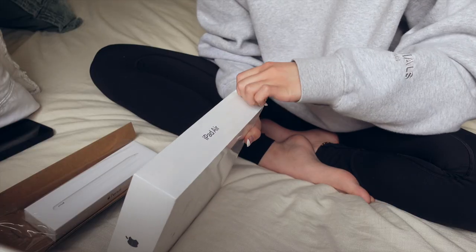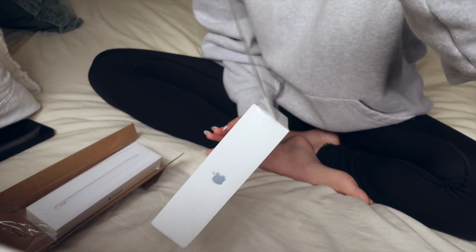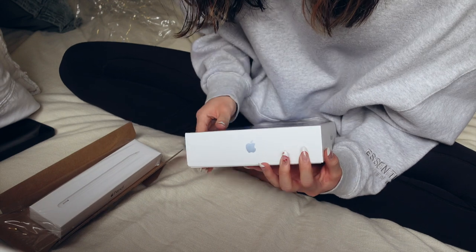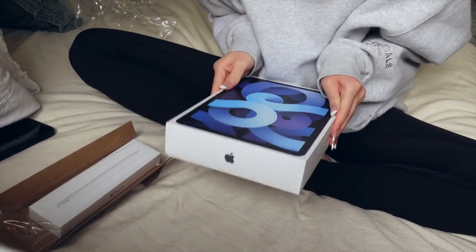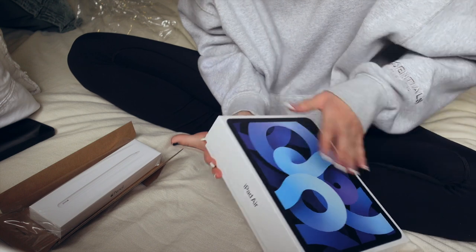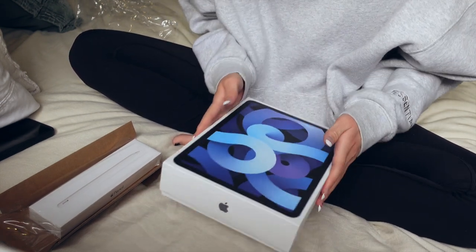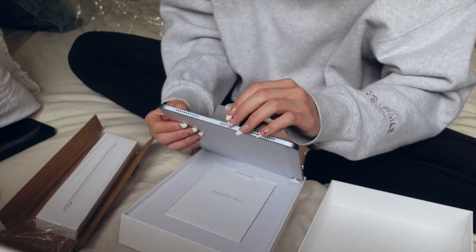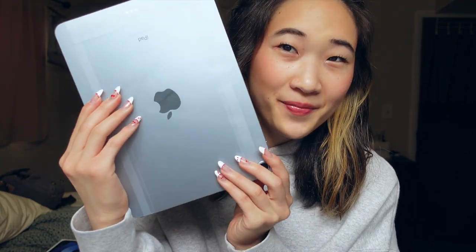I didn't want to wait any longer, but it's just a regular magnetic flap for the front and the back. Alright, let's open this bad boy up. Moment of truth — if I could get it open. I can't get it open. Okay, there we go. Alright, so here it is in all of its glory. Looks very pretty. I love the blue color. Oh, it's upside down. Very beautiful.